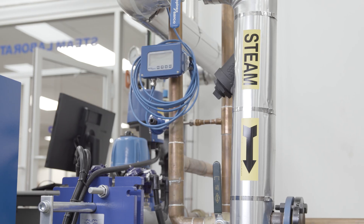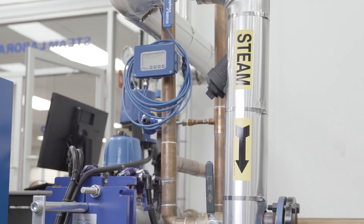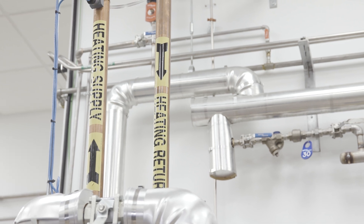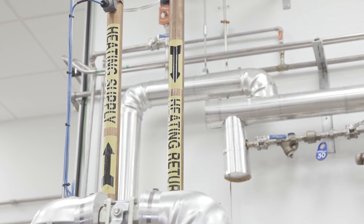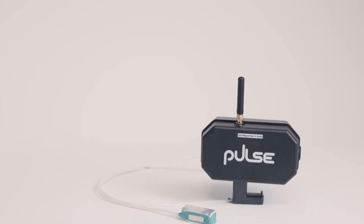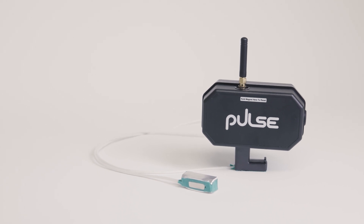40% of the world's energy is used to produce steam, which powers many industries. However, leaking steam traps can result in as much as 20% of steam produced being lost. Many customers like you are turning to Pulse Industrial's wireless remote and continuous monitoring solution, which uses sound and temperature analytics to track the health of steam traps.